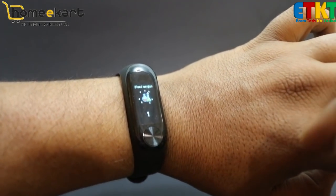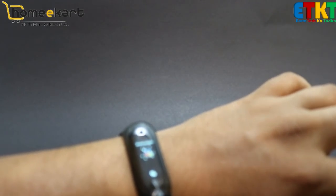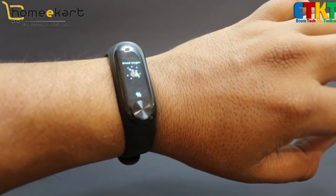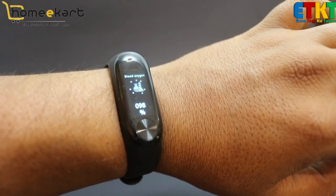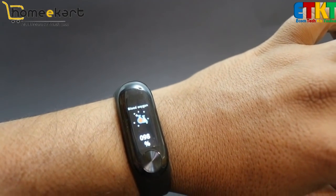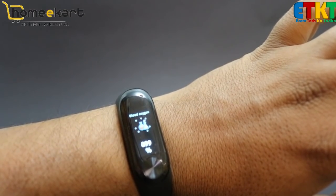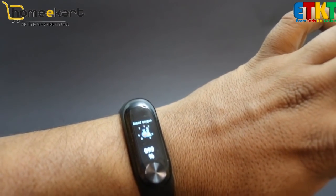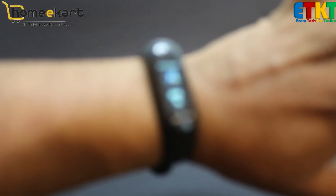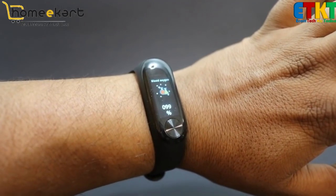Now you can see the blood oxygen level — this is the first time I'm checking it. I'm not entirely sure how accurate it is. Here it's reading 99%, 98%, 97% — settling around 97-98% blood oxygen. I think that's a good oxygen level, but let me know in the comments if you think it's correct.